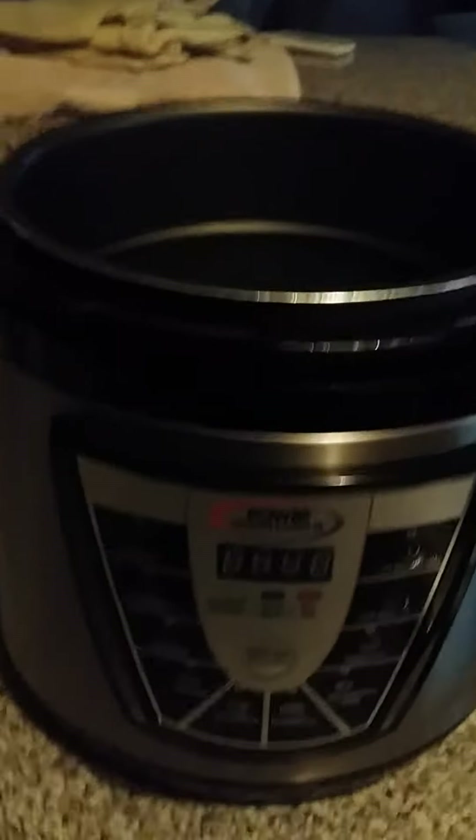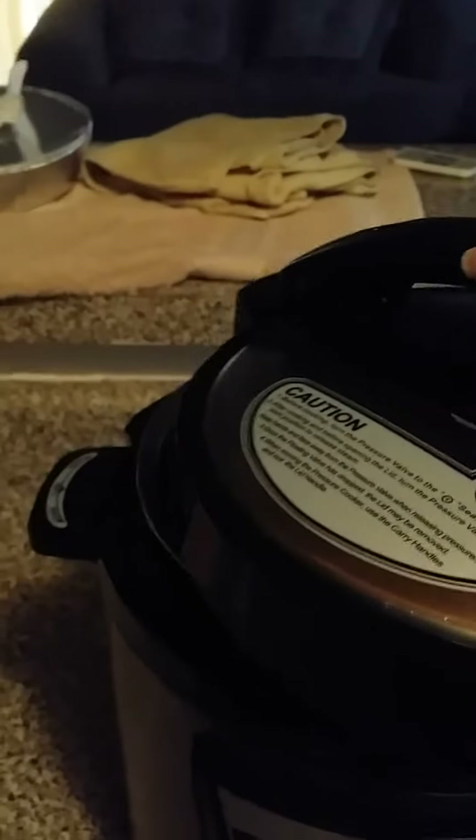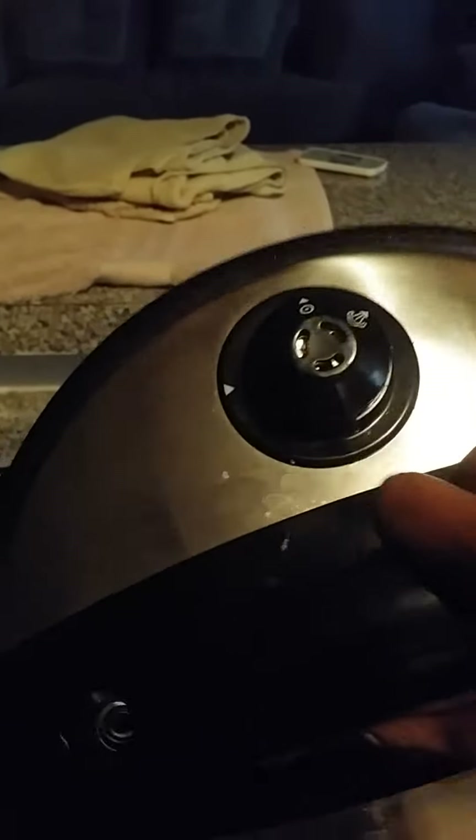This is my Power Pressure Cooker XL and I'm going to demonstrate how to put this top on. The top of the cooker is right there, here's the pot. You see this caution sign is in front, and the little spigot is in back — that's the pressure thing where you release the pressure to open the pot.